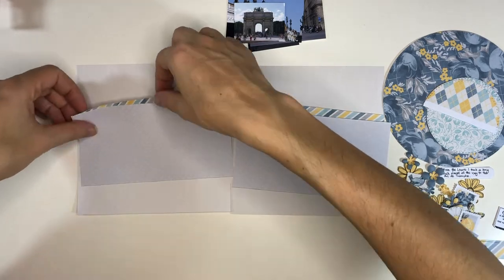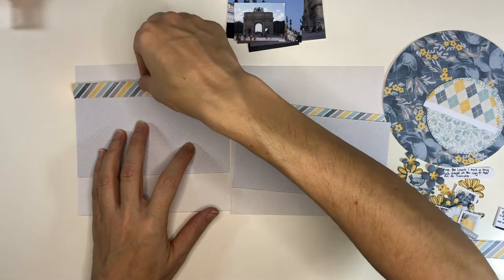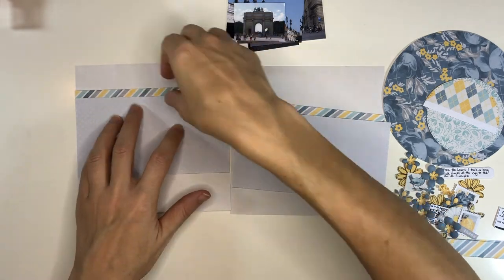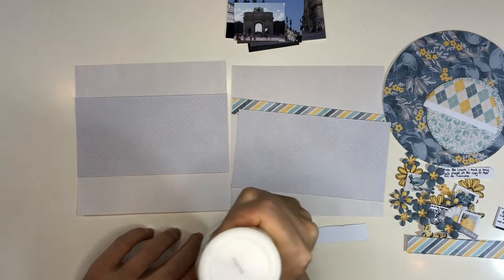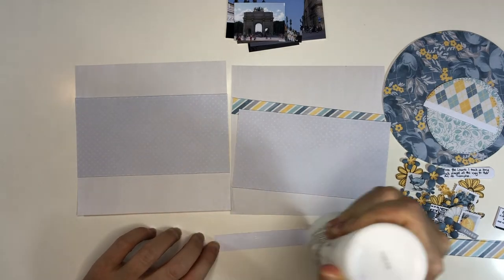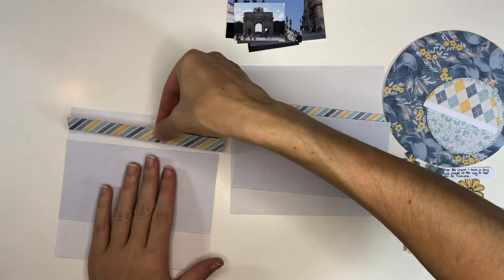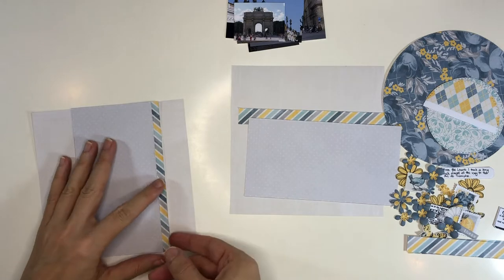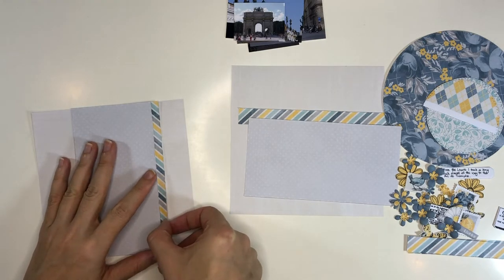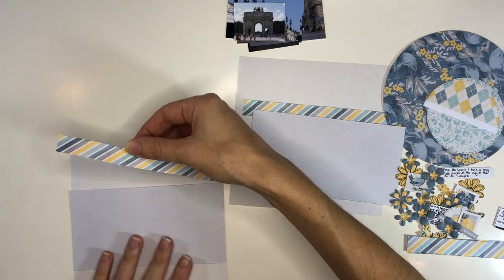I'm also using stamps and dies, among them a die cut set from Chapter 3 by Tim Holtz. I prepared this in my Silhouette Studio software where I set up the page, then print and cut things out, and run a card along the edges to roughen them up for a little more contrast and dimension.